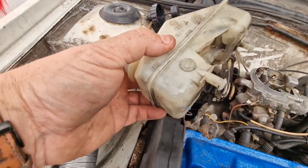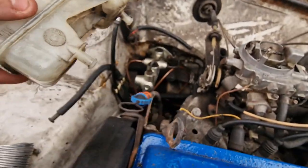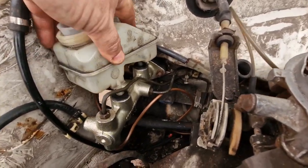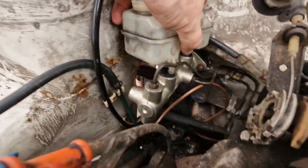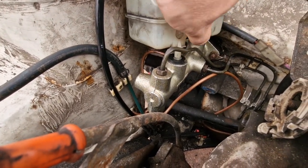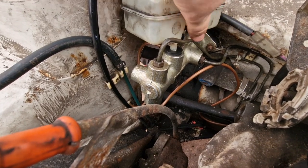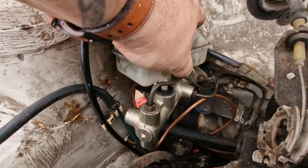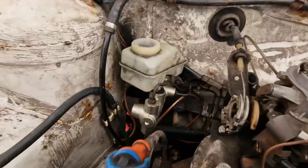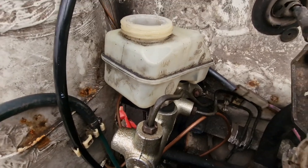Now it's the job of getting this and these little things on the bottom here into these holes. But these holes can be a bugger to get into sometimes. Because they're new ones, they're hard to get in sometimes. Right, I'm going to do this. Okay, the washer bottle — twisted washer bottle is now on.